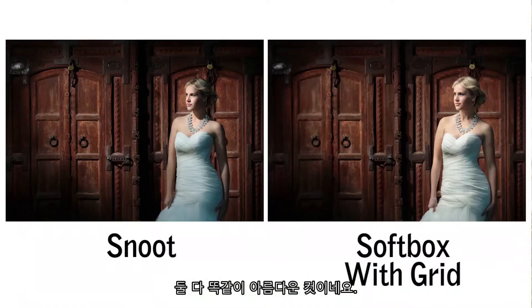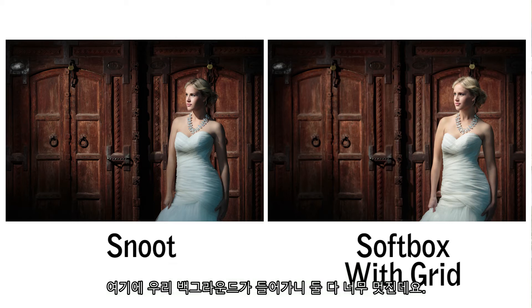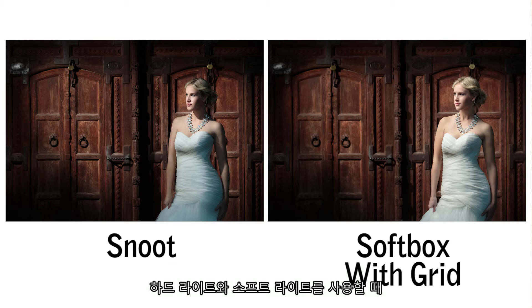Comparing the gridded softbox to the snoot, those are two equally beautiful shots — one is extremely dramatic and the other has a nice soft light, but the background in both looks fantastic. These are things to think about when considering whether to use hard or soft light, and whether to use directional light or not. Play with them, have fun — they all make great images but they are vastly different in the way they look.